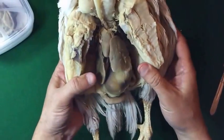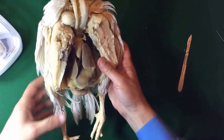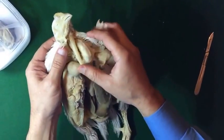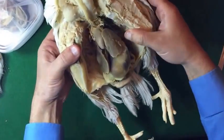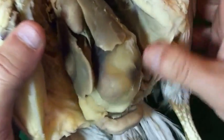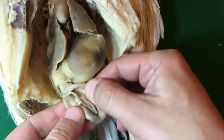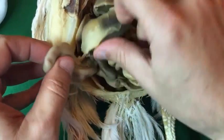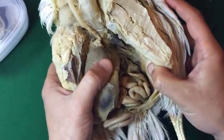This is another specimen of a chicken. We see the different structures: the trachea, the esophagus, the crop, the heart, the liver, the gizzard. All structures are clear — the duodenum and the pancreas. The small intestine and everything is clear and apparent.